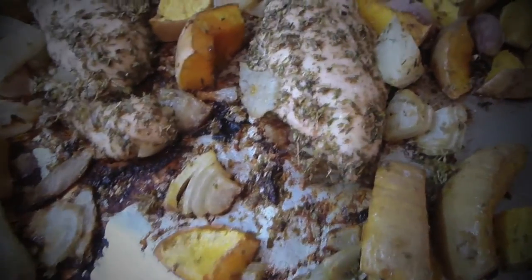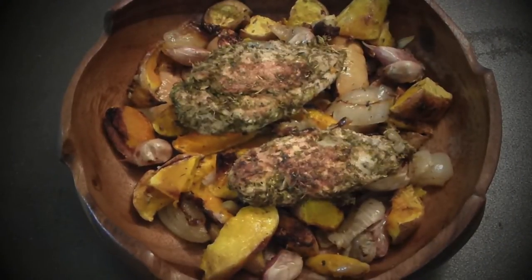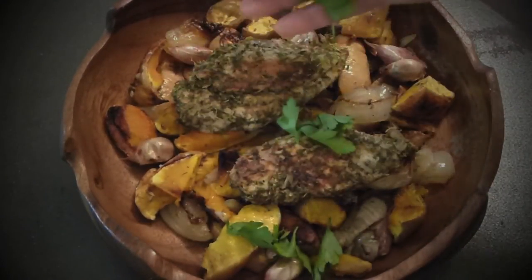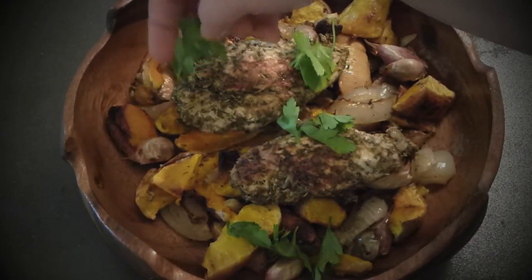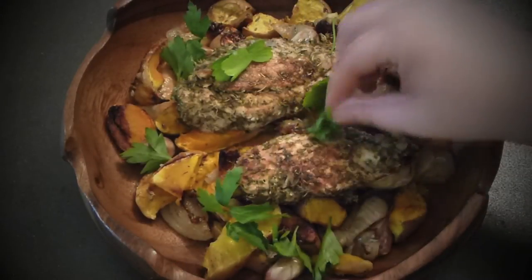I wish you could smell it, really. Now take fresh parsley — I didn't even bother to chop it, just throw a little bit on top for garnish and for flavor. And serve. This is an amazing and beautiful simple dish. Let's try our creation. You see, it's beautiful and the squash is soft.